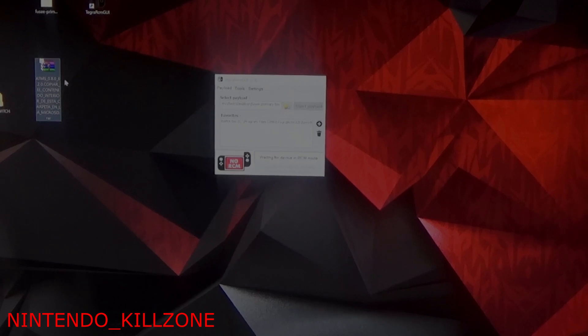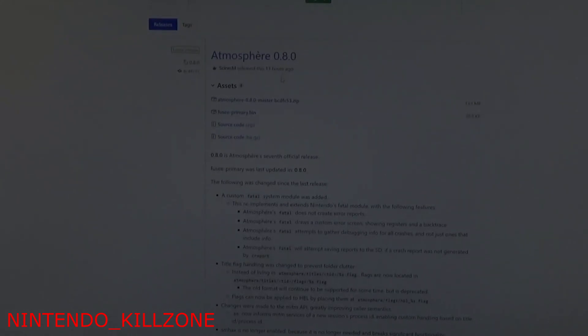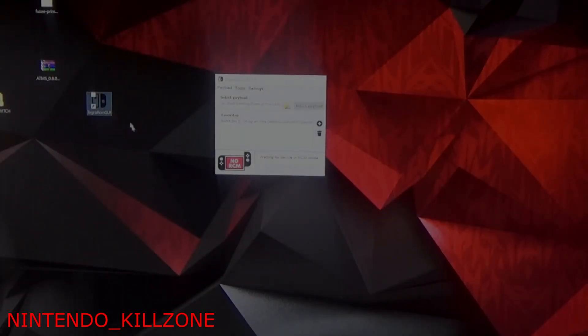Next, click the second link and it will bring you to the Tegra RCM GUI underscore V2.4 website. Hit the first link and start downloading. Once it downloads, go through the install steps and it will appear on your desktop — it has a little black Nintendo Switch Joy-Con icon.